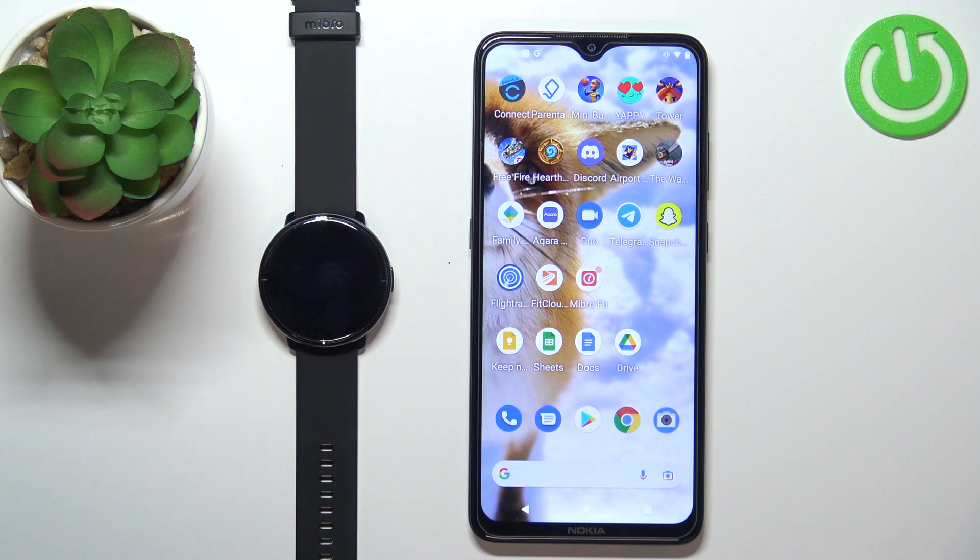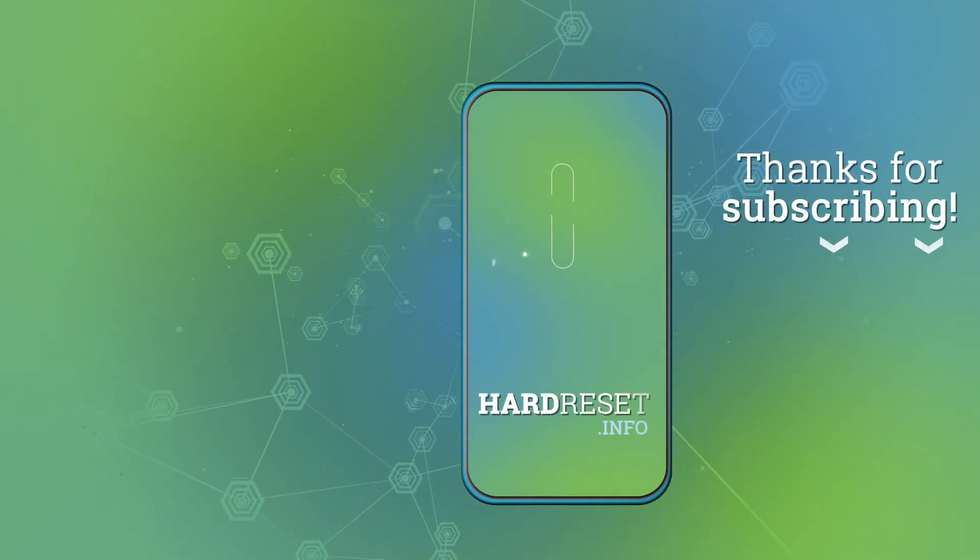And that's how you download additional watch faces on this device. Thank you for watching. If you found this video helpful, please consider subscribing to our channel and leaving a like on the video.